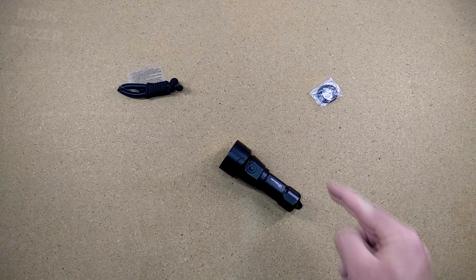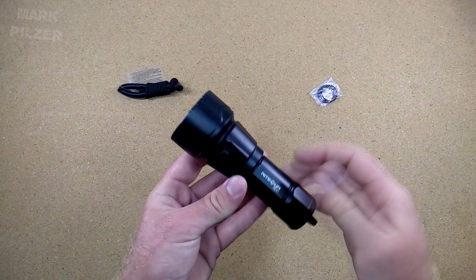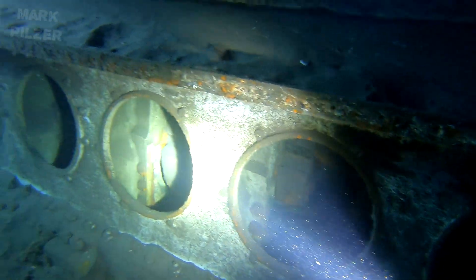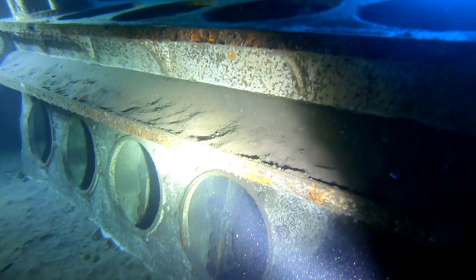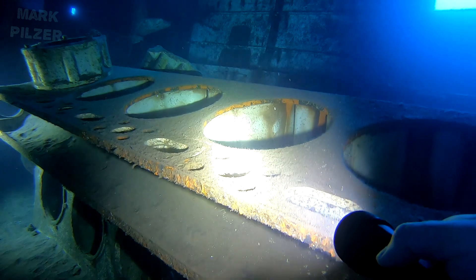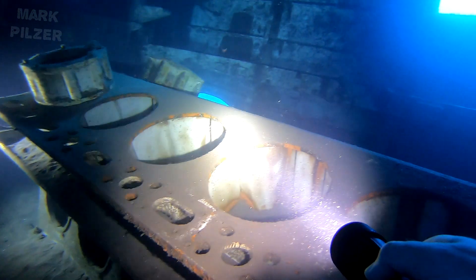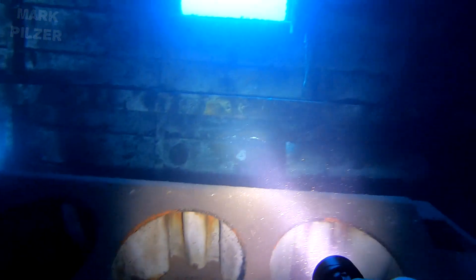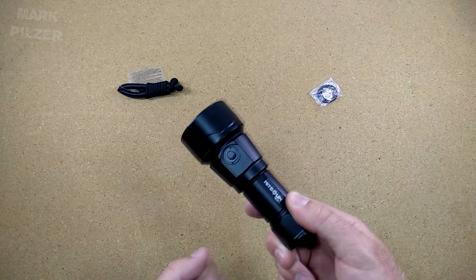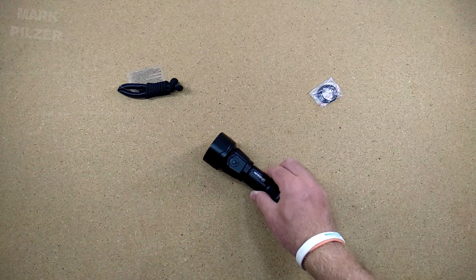Hi guys and welcome back. Today we are taking a look at the new Nightsun ND51, which is a brand new design. We are going to look at what comes with the light, what features it offers, what battery and charger to recommend, what modes it has, what switch it uses, and we are going to jump into the water to check out some underwater footage of the light performing in a real diving environment, followed by pros and cons.